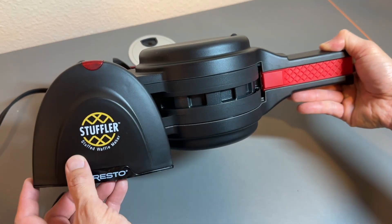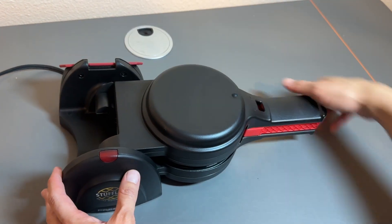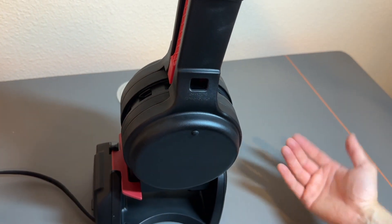This is the Stuffler by Puesto — a stuff waffle maker. I love it, it's simple. You see over here, you have this so that if you want to, you can store this vertically like that and it takes up less space.